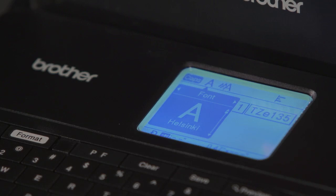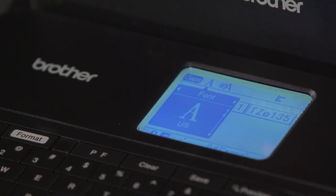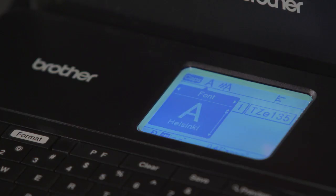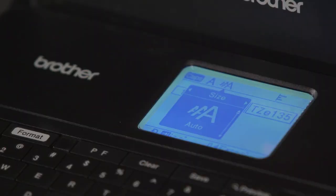From here, you could choose a different font. So if you want to use this font, or you want to use a different font, you could just use your up and down arrow keys to select which font works best for you. Once you have that selected, you can go ahead and select that format button again.